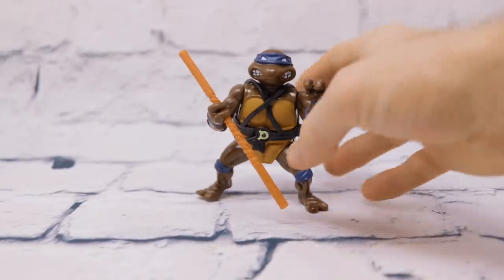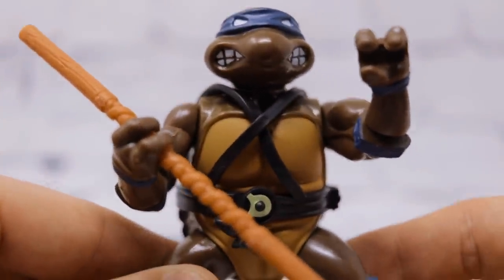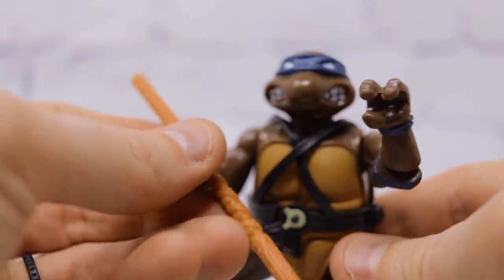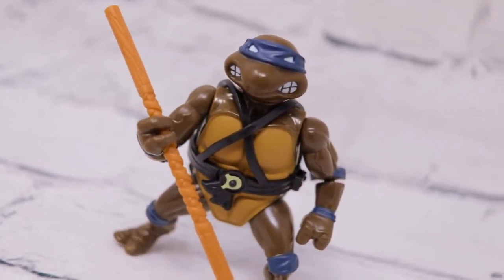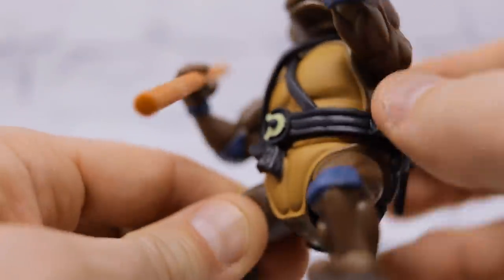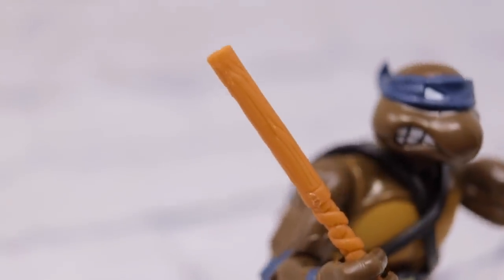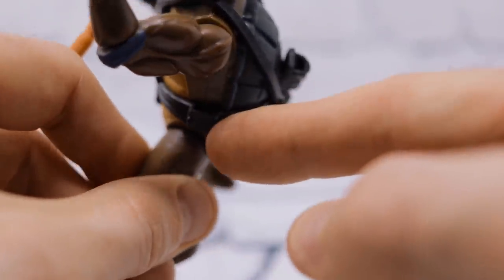Moving on to my personal favorite Ninja Turtle, Donatello. Donatello comes with his trusty bo staff and that's it. None of the extra weapons are included — there's no weapon rack that originally came with the card back turtles from back in the day. All you get is their basic bare bones weapon that they are known for: Donatello has his bo staff, Raphael has two sai, Michelangelo has two nunchucks, and Leonardo has his double katanas. We're not getting a weapon rack, no frills. It's a little silly since there's actually a slot in his belt for an extra weapon, but we're not given any of those weapons.